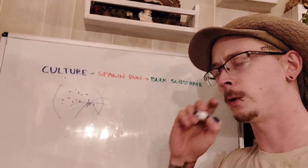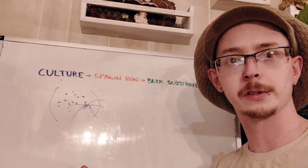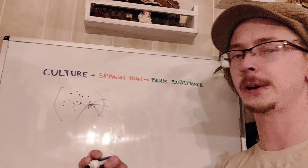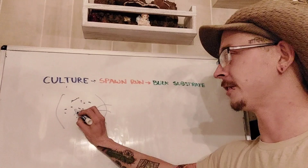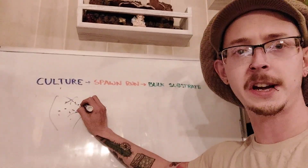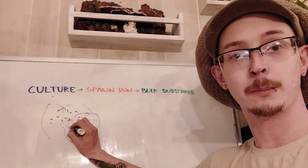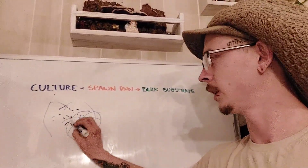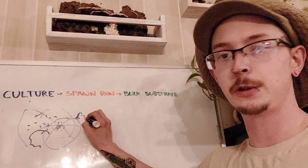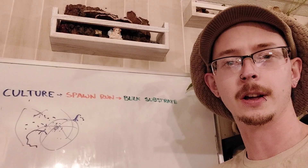There have to be two spores that are compatible, that germinate next to one another and then mate, essentially. So if you start from spore: first of all, spores are not sterile — they're not clean — and there's no way to clean them without also killing spores. So typically you've got to do some cleaning up of that culture if you're going to start from spore anyway. Also, you're going to have more than just two compatible spores, so you'll have all these competing colonies inside the substrate. One of these is going to become more dominant, take up most of the substrate, and it might fruit — and then again, it might not. You're certainly not going to get the yields you would if you started from a culture that's all one strain and not competing.